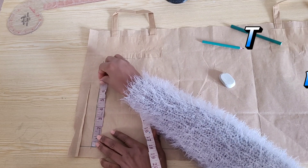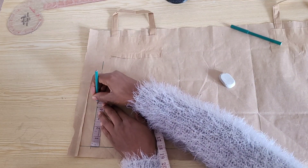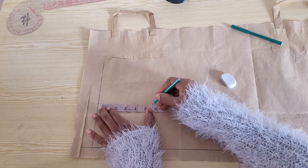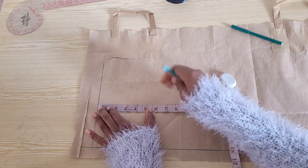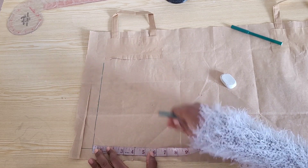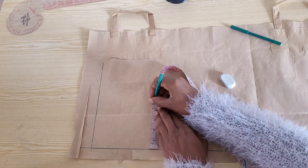On the shoulder line I placed half of the shoulder measurement of four and a half inches, and I came down five and a half inches for the armhole level. I'm placing these five and a half inches on the other side, and I'll do the same with the shoulder measurement to help me square out these lines correctly.